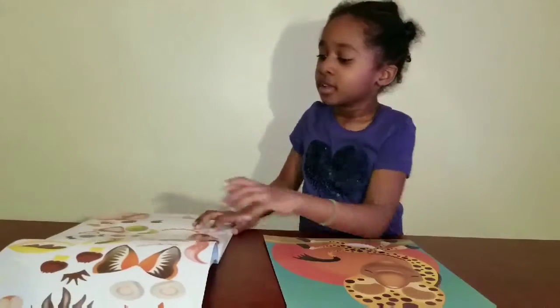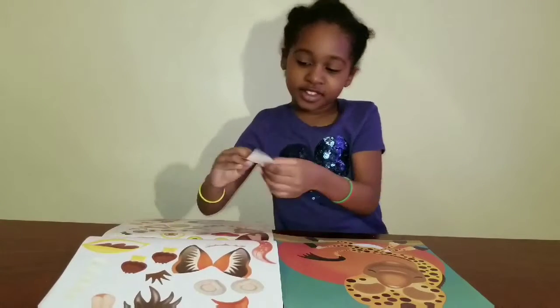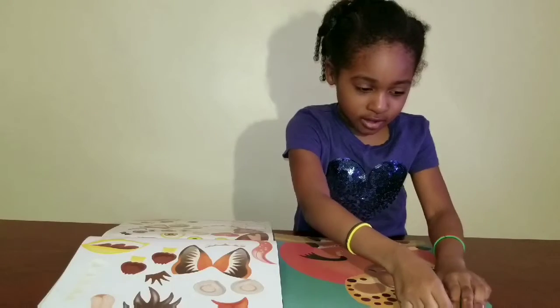And now you're going to complete it. Right, Buggy? Okay, so talk to your friends and tell them what you're going to do. So go ahead, Bug, and tell them what you're doing. So what are you going to do first? The ears. So you're putting on the giraffe's ears.